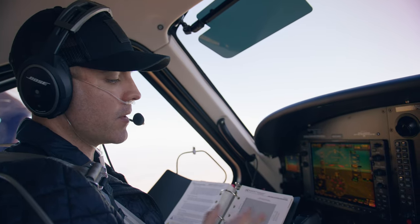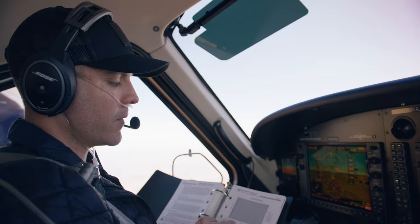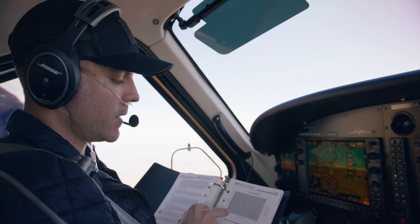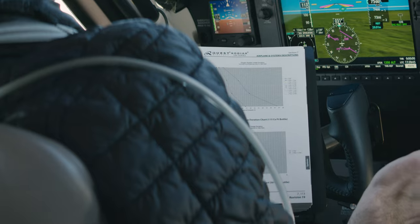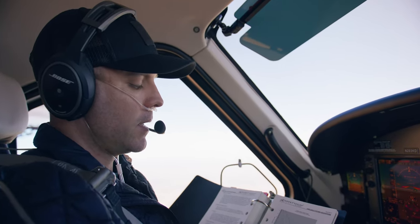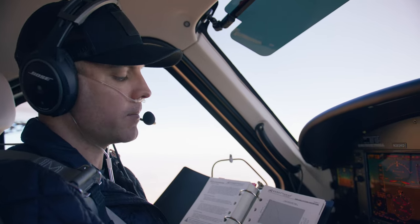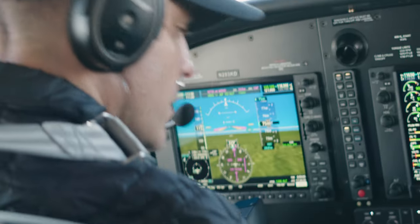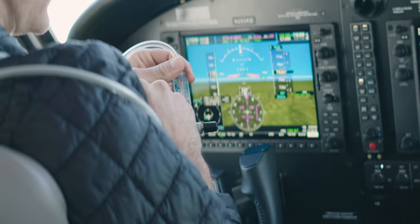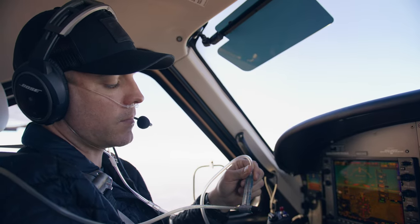If you want to check how much oxygen you have left or how many hours of duration you have remaining, you can reference the POH in section 7. There's a graph for the 115 cubic foot bottle. With two crew on oxygen at 14,000 feet I've got over 20 hours worth of oxygen in one bottle. Even with 10 people on oxygen I've got close to three hours on a full bottle, so you can still do a fairly long duration flight with all 10 people on oxygen at once. I get out the flow meter and double check that the ball is set at the altitude I'm flying — in this case we'll pretend I'm at 16,000 feet and I've set the ball at 16.